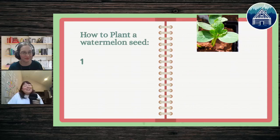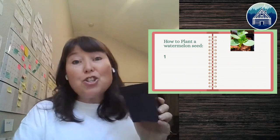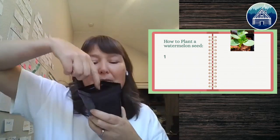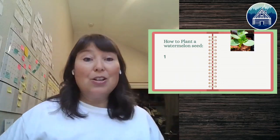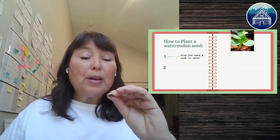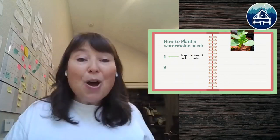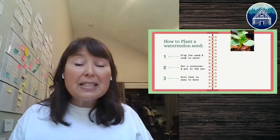Here's how to plant a watermelon seed — and how to teach it to your kids. Take a tiny pot, use your finger to make a hole in the soil the same depth as your finger, pop in your watermelon seed, and cover it. One really cool tip: before planting, put the seed in water for about 30 minutes to soak. This softens the outer coating to let the seed know it's time to grow. The container needs to be in sun — it needs at least 65 degrees in the soil for germination to happen.